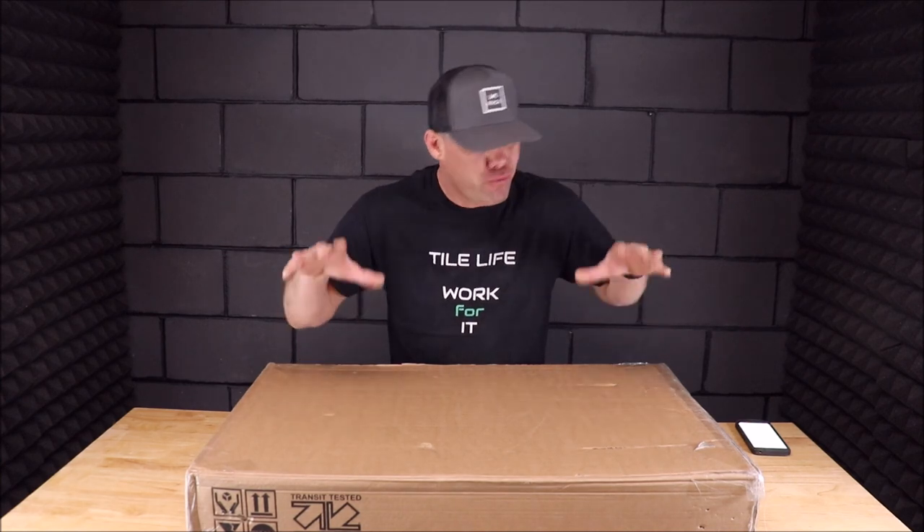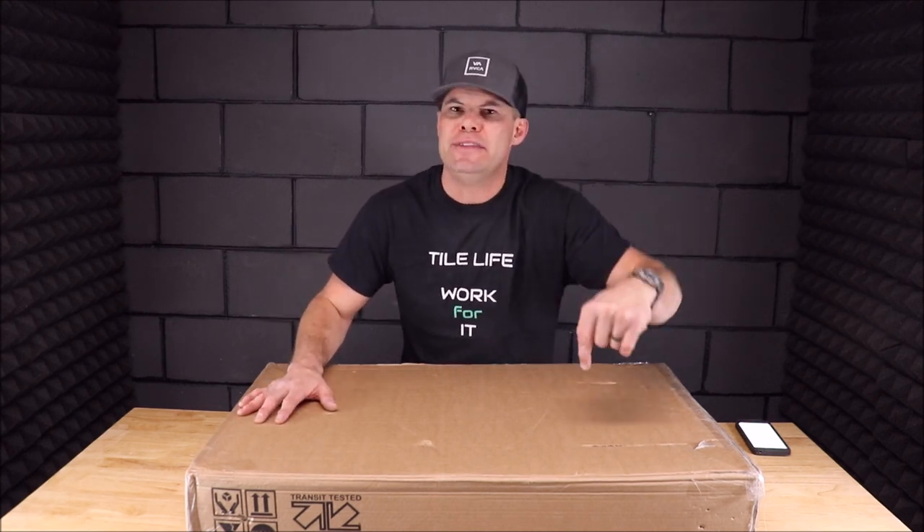Welcome back to Tile Tool Tuesday. I have here probably one of the best portable folding tables for tile installation, remodeling a bathroom, installing floor tile. This folding multi-level table is by Keter. Links will be in the description below with specs and pricing.